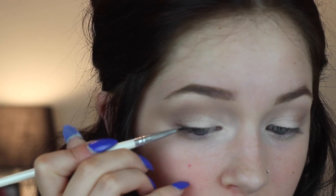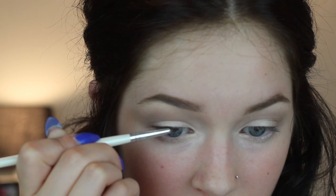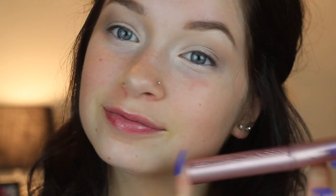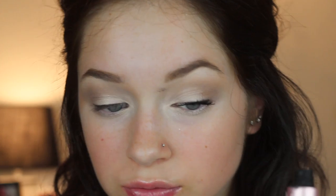Now I'm going to tight line my eyes with the Urban Decay 24-7 Liner in Zero. When you tight line, make sure you don't pop your contacts out — you know what I'm talking about. Now I'm going in with a gel liner; this has been my favorite lately. It's the Bobbi Brown Gel Liner in the shade Black Ink, and this is only to add a little bit of definition to my lids, keeping it to the outer half of the lash line. Now I'm curling my lashes and going in with the Better Than Sex Mascara.